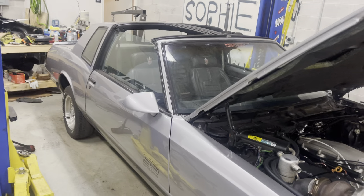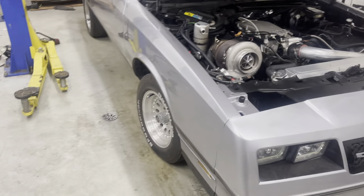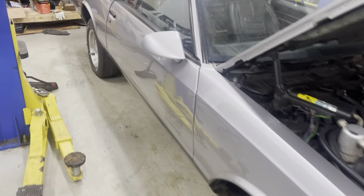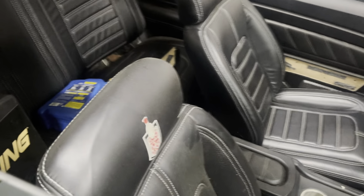If y'all follow me and rock with the channel, let me know what y'all think. Should I leave it the original color scheme — the silver with the black interior? Or should I remix the whole car? I honestly want to remix the whole car. I've been working on this car for a nice little minute and I get bored.